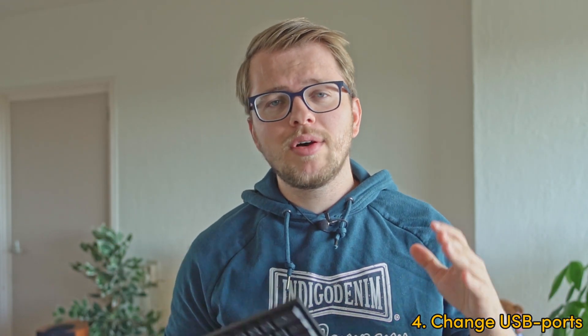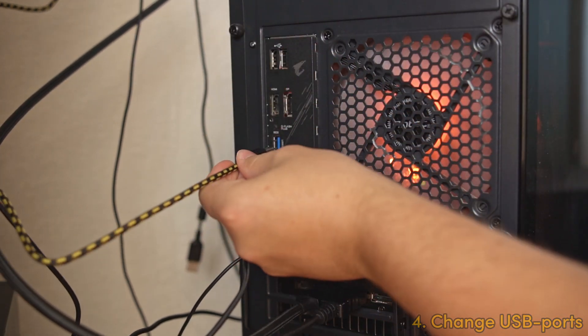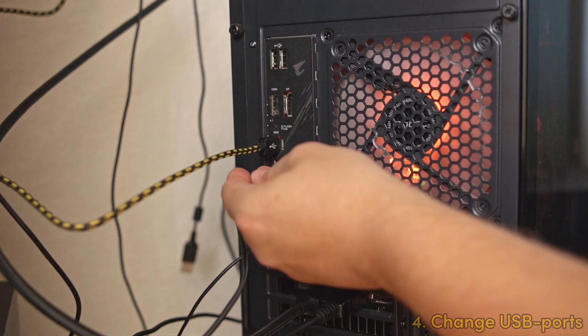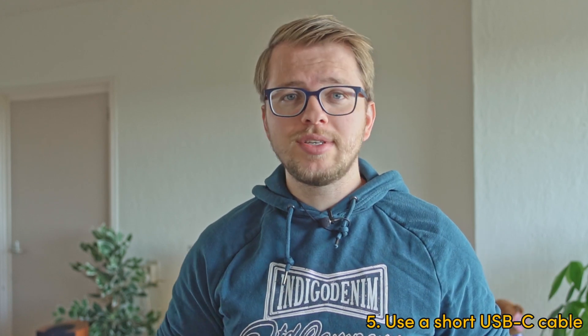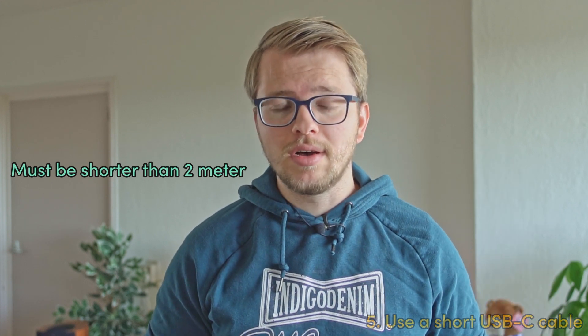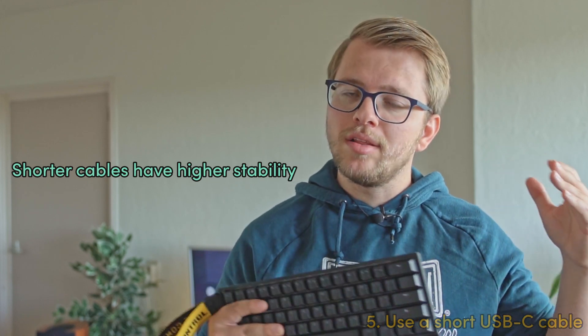If the stock 60HC or 2HC cable still doesn't work properly, I recommend unplugging the cable and trying it in a different USB port — move from 2.0 to a 3.0 or 3.1 port and see if that fixes the problem. If that still doesn't work, we need to rule out whether your cable is simply defective. For that, grab a random USB-C cable you have at home that's shorter than 2 meters and plug that in.